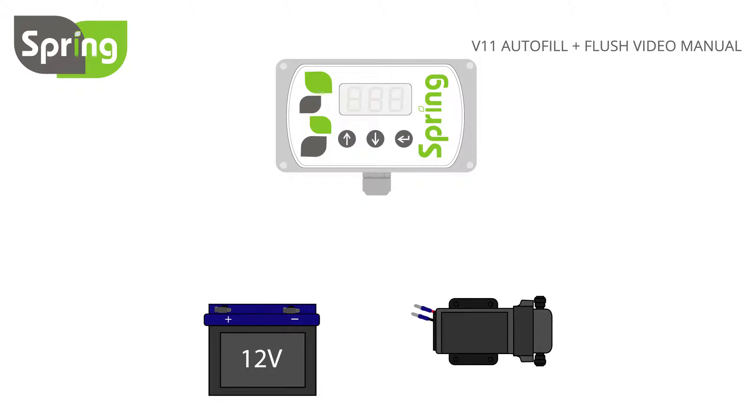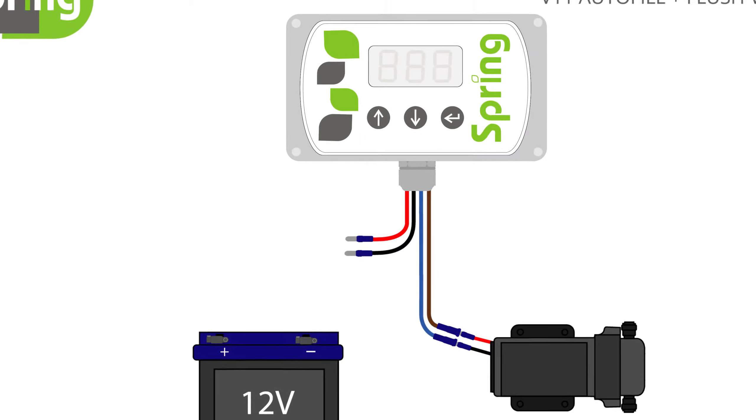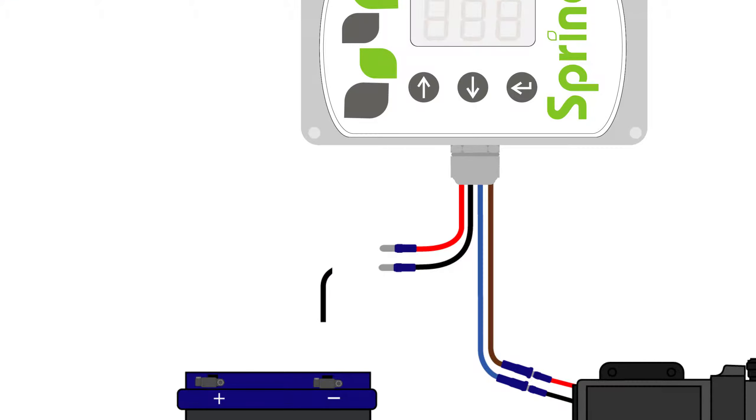To wire your controller, start by connecting the 12 volt DC pump. Connect the brown controller wire to the red pump wire, then the blue controller wire to the black pump wire. Next, connect the black wires together and the red wires together, but do not connect them to the battery.